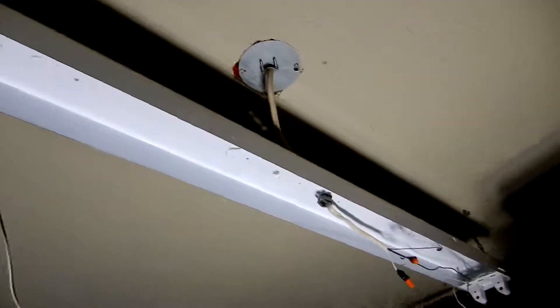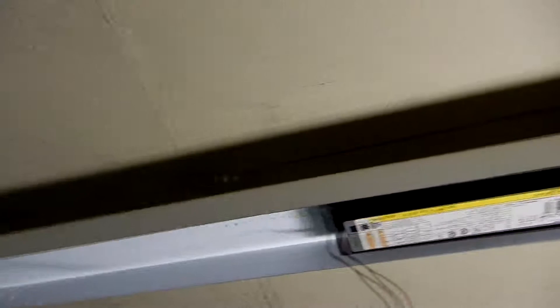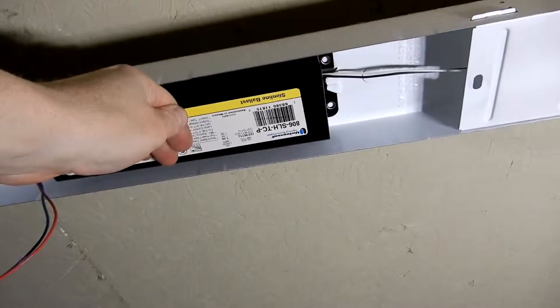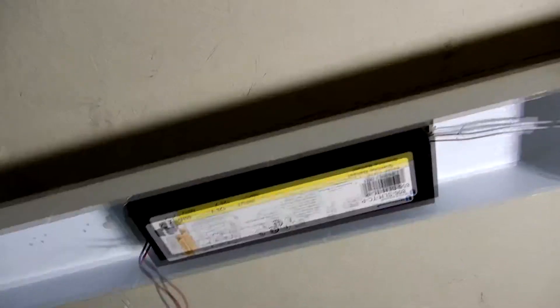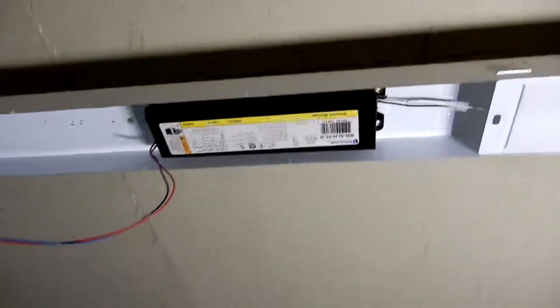The first and probably most important thing: if you're not comfortable working with electricity, shut the power off. I am comfortable working with electricity so I am not shutting power off, but make sure you shut it off. We are going to get rid of this ballast. This sucker draws a lot of juice and runs very hot.